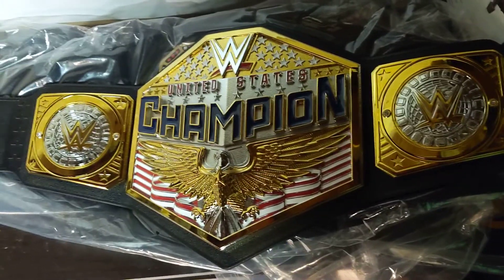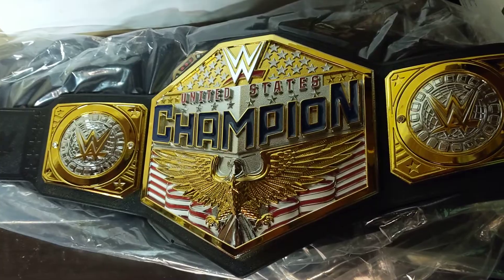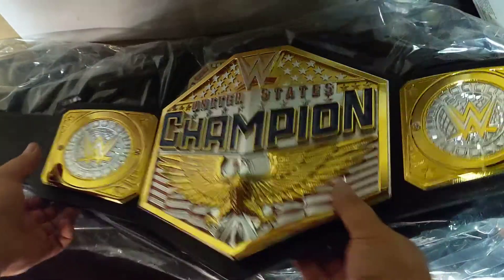I personally think it's pretty cool. It had to grow on me — at first when they debuted it, I'll be honest, I thought it looked stupid. But it grew on me and I really liked it, and that's why I decided to buy one. Alright, moving on to the next belt.